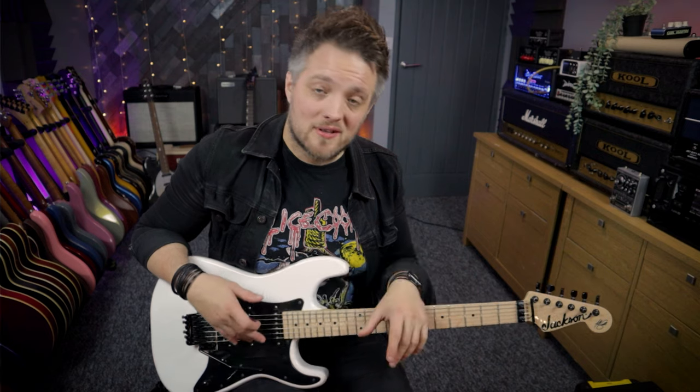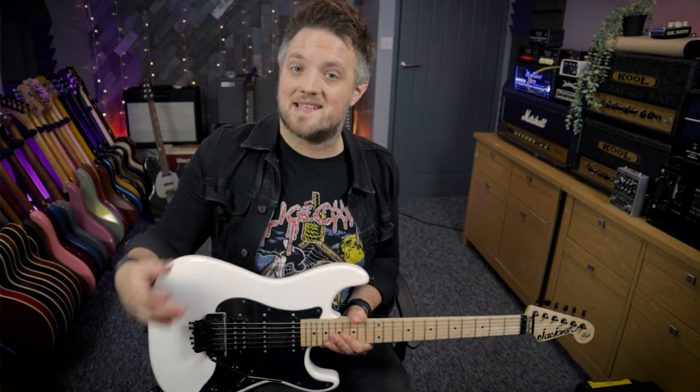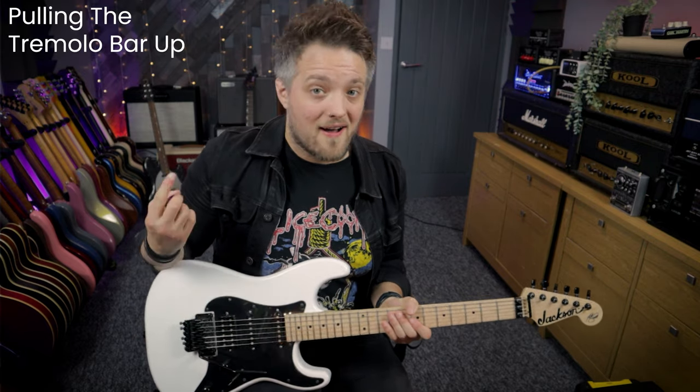If you want to see how Iron Maiden's Dave Murray uses trills with a whammy bar in guitar solos, you can go over to the Lick Library YouTube channel or click the link in the top corner of this video to check out the Dave Murray guitar style video. The final technique we're going to talk about is pulling the bar up.